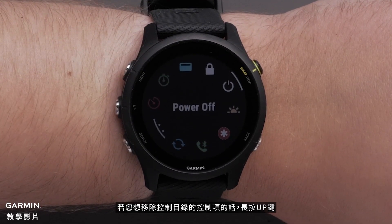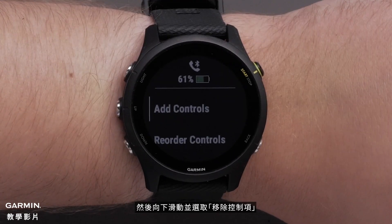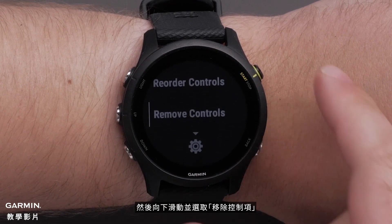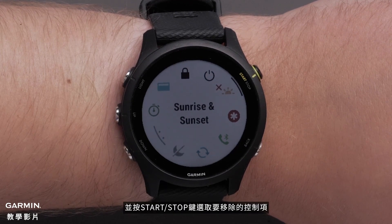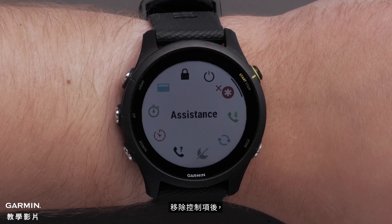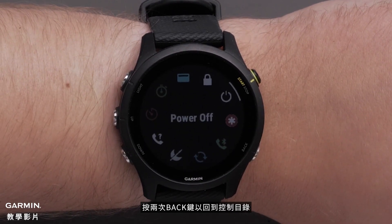If you would like to remove an option from your controls, press and hold the up button. Then scroll down and select remove controls. Use the up or down button to scroll through the added options and press the start stop button to select a control to remove. When you're done removing controls, press the back button two times to get back to the controls menu.